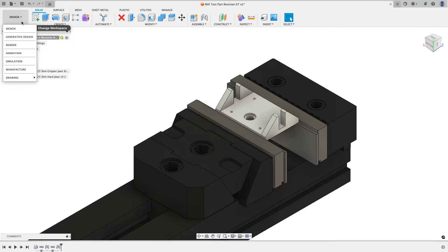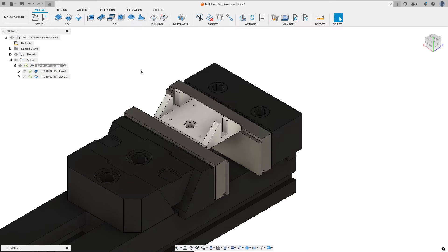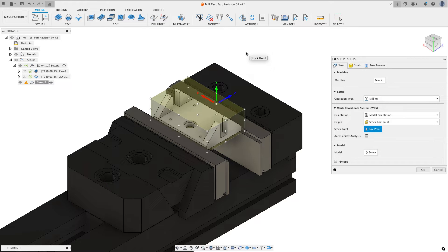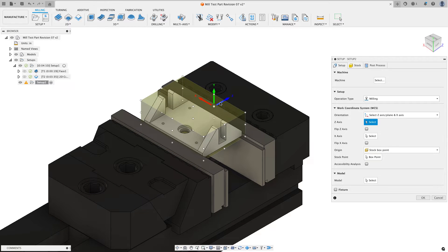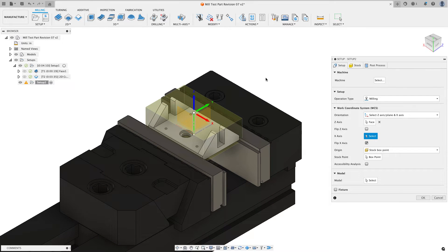I'll switch from design back to manufacture and work on creating a new setup to get rid of that hat of material. I'll choose create a setup. The first thing I always do is get my work coordinate system oriented the proper way. I'll click on the base of Z on a flat face I want to be perpendicular to, then click on the X arrowhead to flip it the direction I want, or I can choose the flip X option. Now I have my WCS oriented the right way.